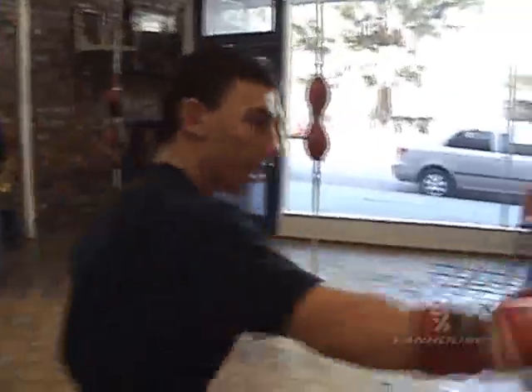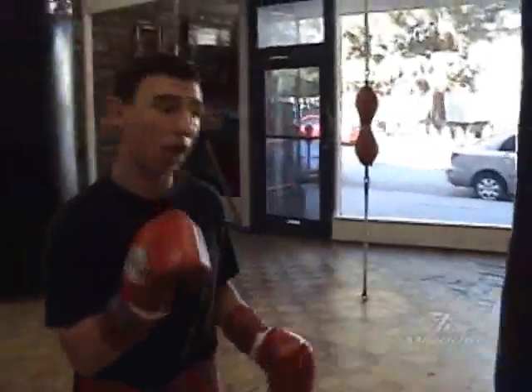Show me a punch without your knuckles, or a punch with? Okay, a punch without my knuckles — it's like a slap. And when you turn it, see, that's all the power.